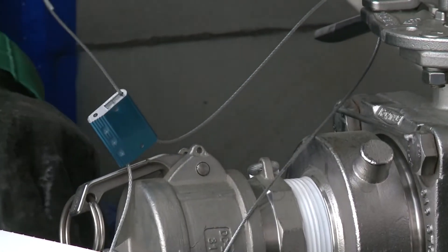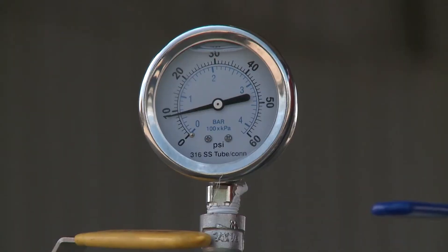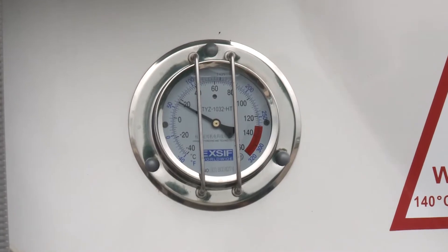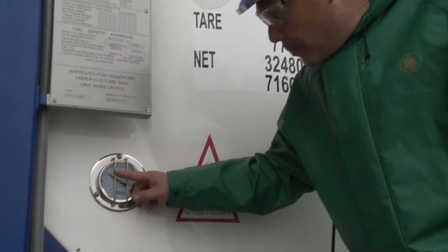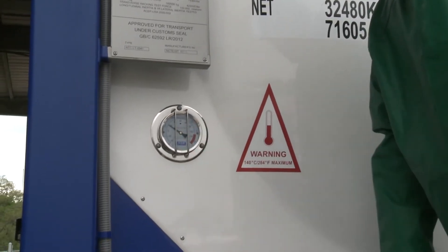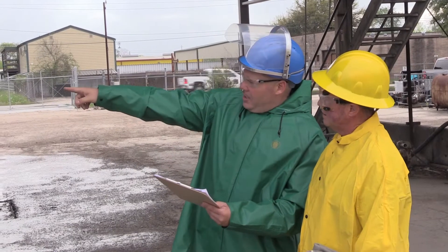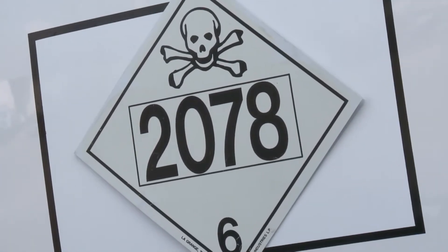Confirm that the seals are not broken and have not been tampered with in any manner. Next, verify that the pad pressure and temperature are within the required parameters. If they are not, contact the shipper for further instructions. Check the hazard placards and make sure that they are correct for the product noted on the shipping documents. The U.S. Department of Transportation, DOT, regulates the transportation of toluene diisocyanate.